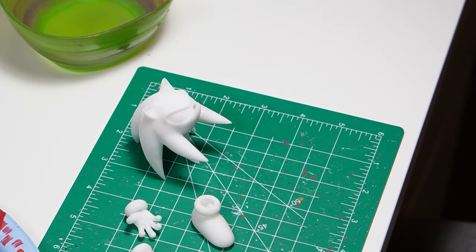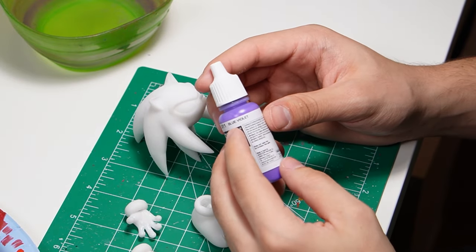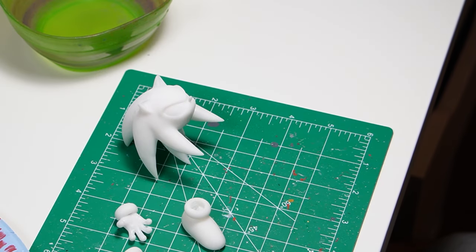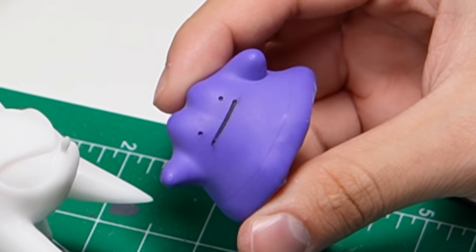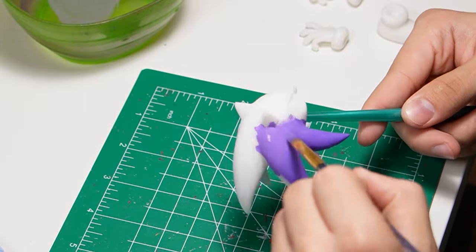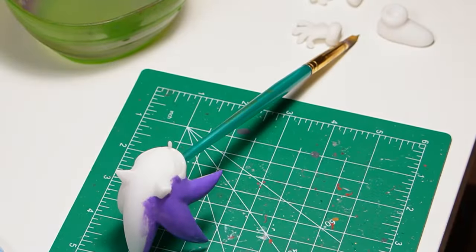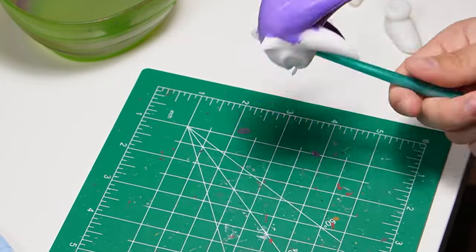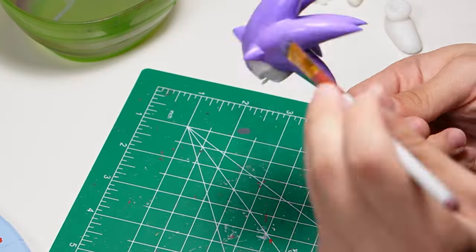Typically I like to prime my prints before painting, but I was just so eager to get started. I grabbed my paint — here you can see I use the Model Color Blue Violet by Vallejo. I used this color previously on a Ditto figurine and thought it was a good purple. I dip my brush in a bowl of water to thin out the paint, because if it's too thick it takes longer to dry and leaves it clumpy. Thinning the paint gives a nicer, smoother surface — otherwise it ends up blotchy.